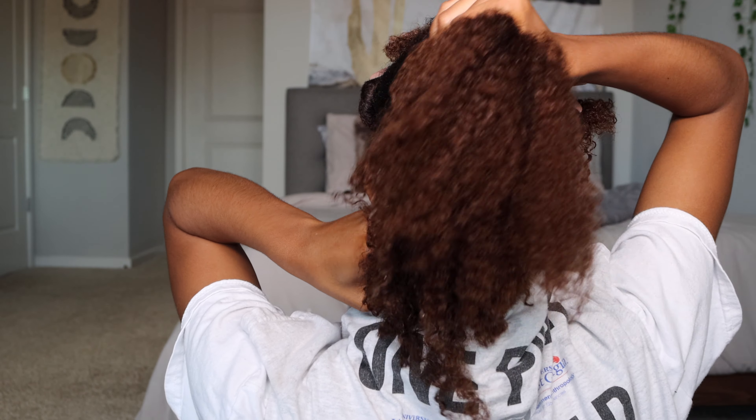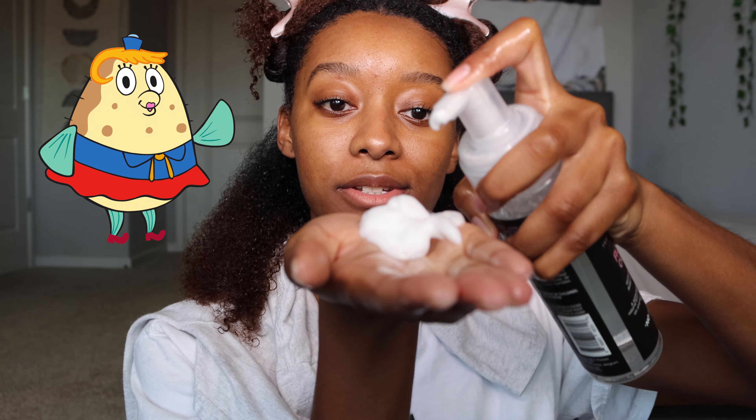I'm gonna start with this back section here. I'm gonna work my way up, going straight across. Let me turn so you can see. This is what my hair looks like before adding any product — it's curly but it's low porosity so it poofs up a lot. I'm just gonna add a few pumps to my hand so that I can apply it to my hair.